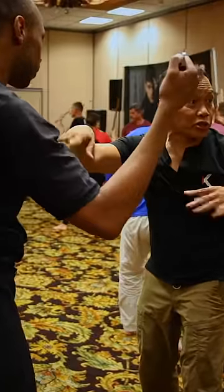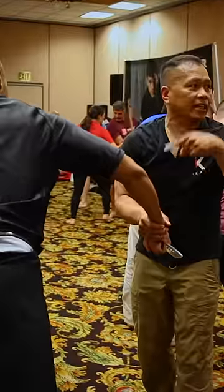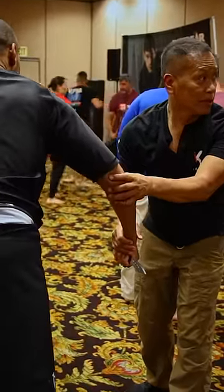Look at this. Empty hand versus blade — most common. You attach yourself to this. Anything attached to me is mine. Think that way.